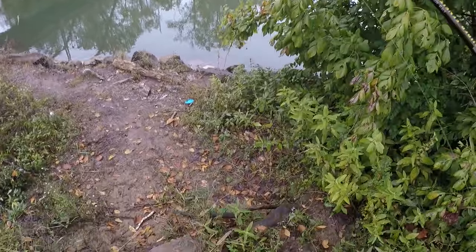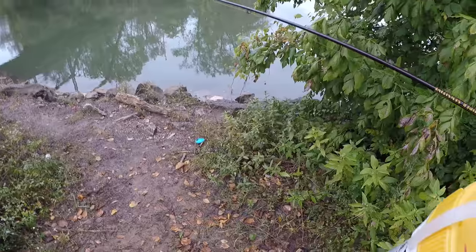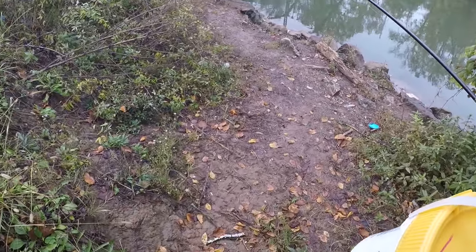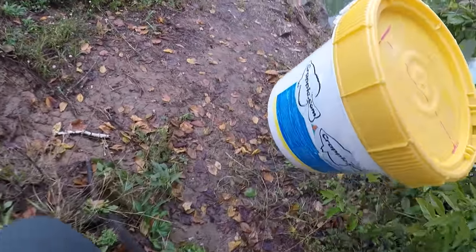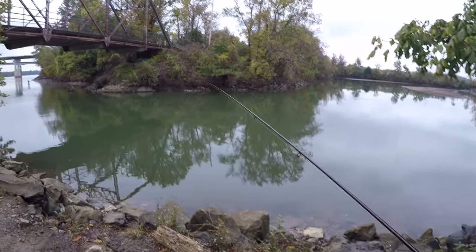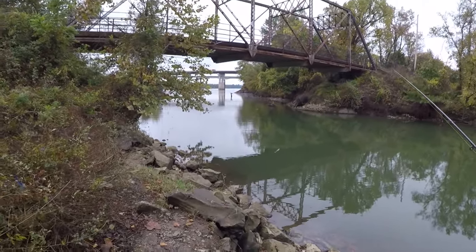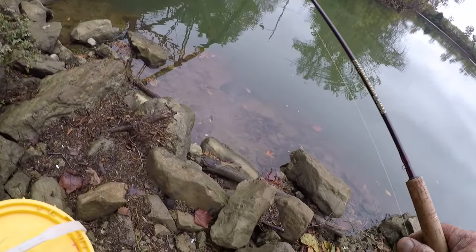Alright folks, we finally made it. It's been raining hard all the way up here. I thought I was gonna have to have a raincoat on, but it ain't raining right now. So we're gonna do some crappie fishing from the bank right here, and I'm gonna tell you what I'm gonna start off with.